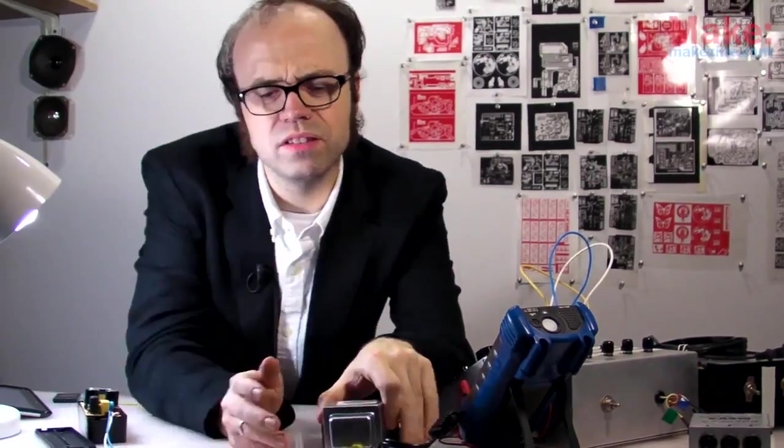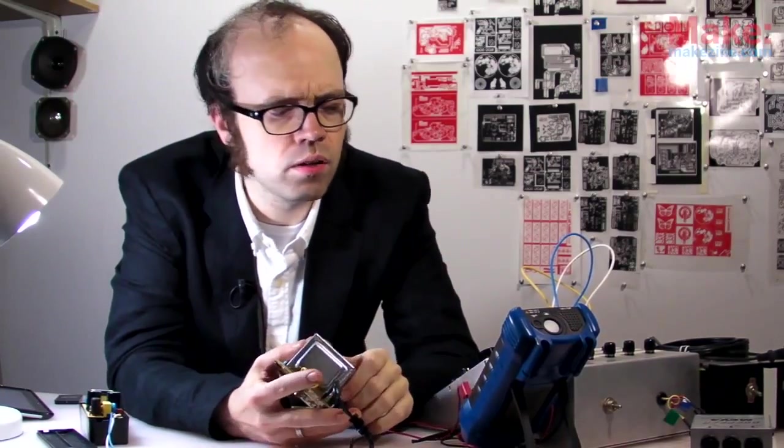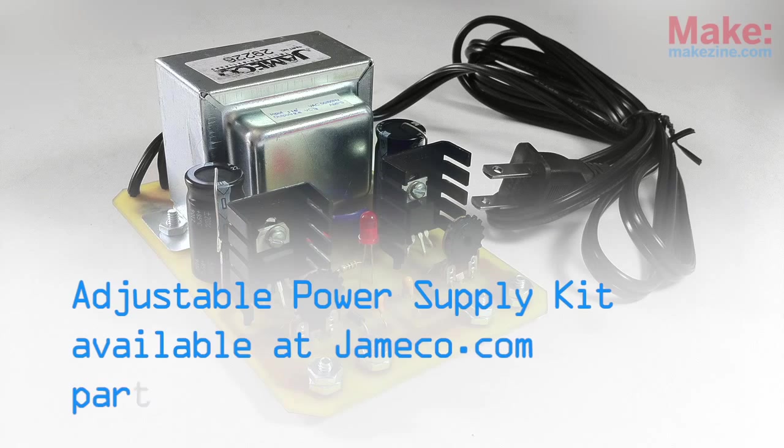My good old linear regulated supply will be just fine for a little noisemaker here. I should be getting around to putting this thing in a proper case. With great power comes great responsibility — use it wisely. The adjustable dual power supply kit is available at jameco.com.